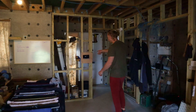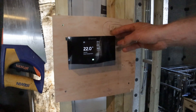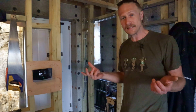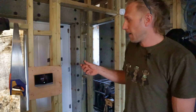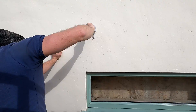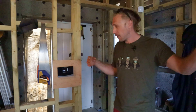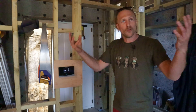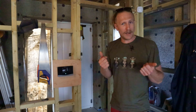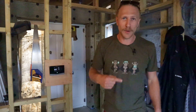Over here we've got the programmer for the system, which we're using to program the timing and temperatures of the water and heating for the house. There's also one other component outside — an outdoor thermometer. So we've got three electrical components: the air source heat pump, the programmer, and the thermometer, all connected and running up to the cupboard where everything comes together.